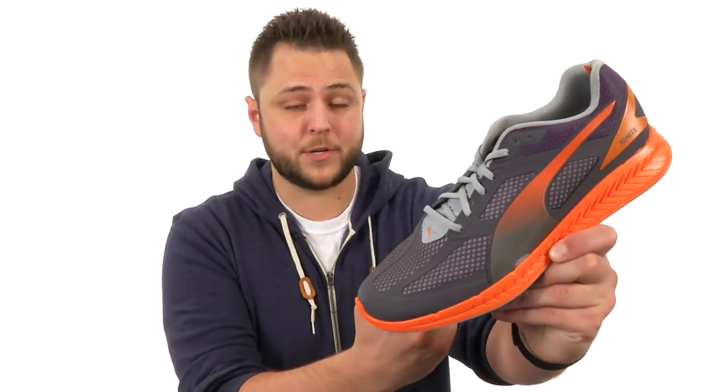Hey friends, my name is Richard, and this is the Ignite Mesh from Puma.